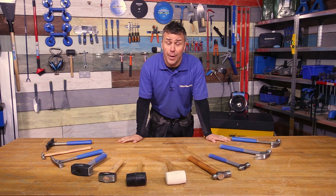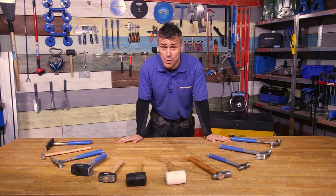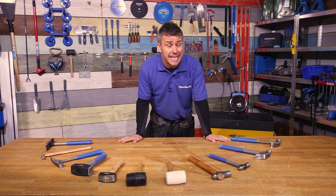Hi, I'm Craig Phillips, and in this video I'd like to explain some of the differences between a handful of hammers that are commonly used around the house and by trades.